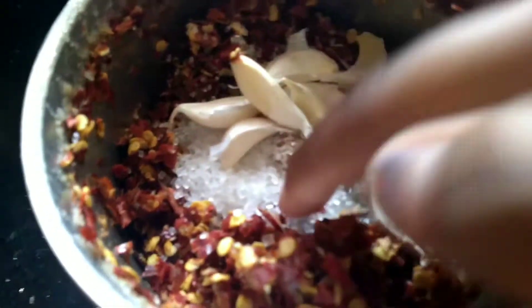I am going to add garlic, sugar, and red chili.